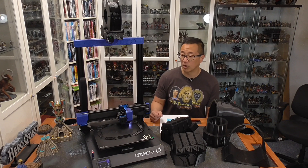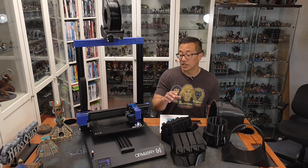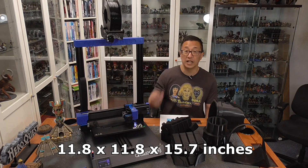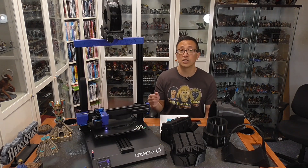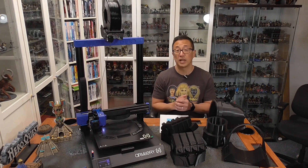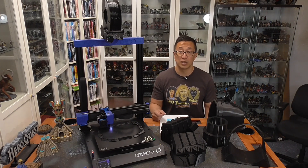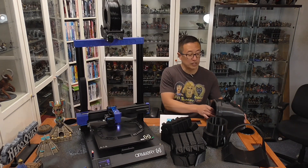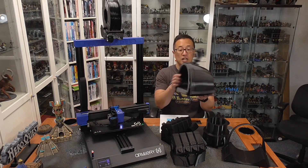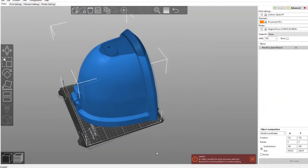The Artillery Sidewinder has the exact same build plate as the Longer LK5 Pro — a large format 300x300x400mm build plate. In comparison, the Prusa is 210x210x250mm. You are getting a couple more inches on each dimension, which makes a difference. I'm able to print things off this printer that I would otherwise need to slice or cut up in order to print off my Prusas.